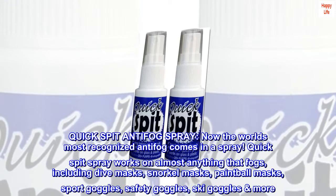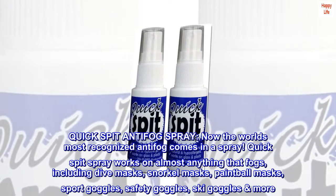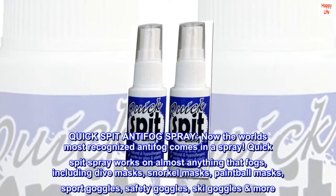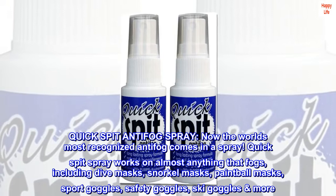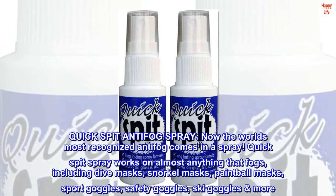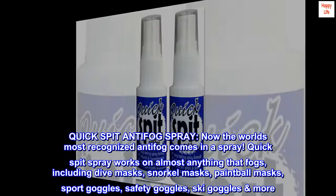Quick-Spit Anti-Fog Spray. Now the world's most recognized anti-fog comes in a spray. Quick-Spit Spray works on almost anything that fogs, including dive masks, snorkel masks, paintball masks, sport goggles, safety goggles, ski goggles, and more.